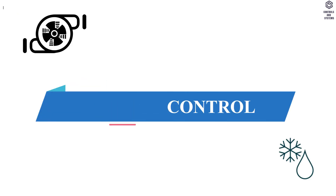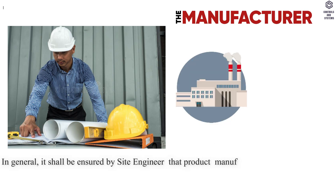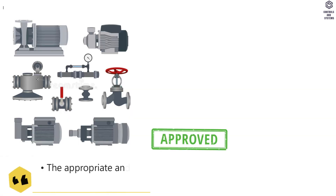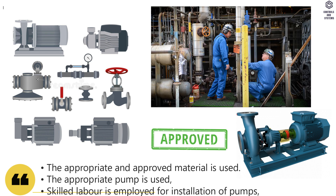Quality Control: It shall be ensured by the site engineer that product manufacturer's recommendations are followed and shall be monitored by the QA or QC engineer. In particular, the following shall be ensured: the appropriate and approved material is used, the appropriate pump is used, and skilled labor is employed for installation of pumps.